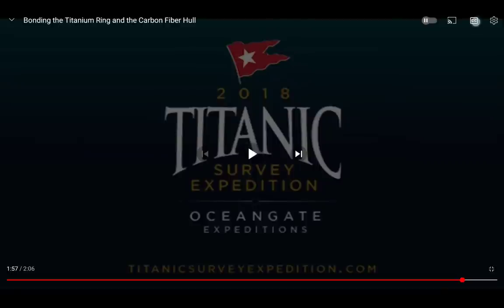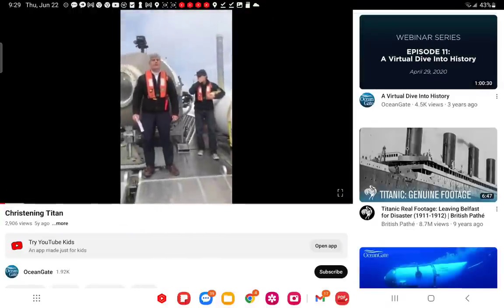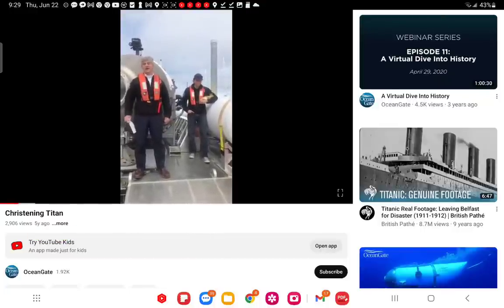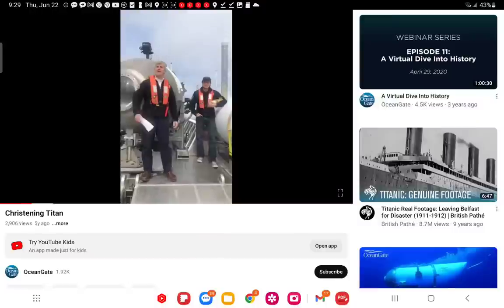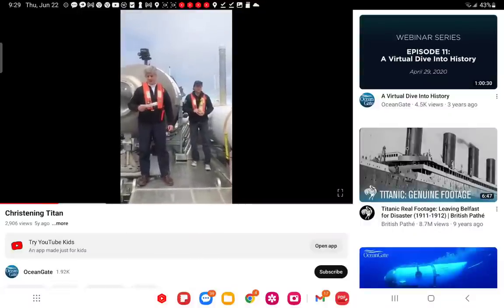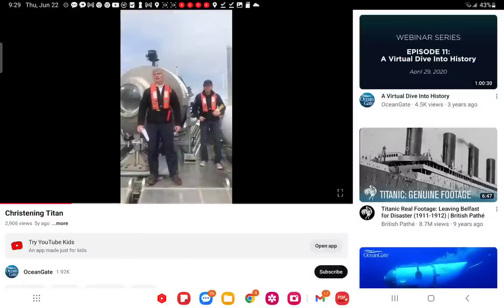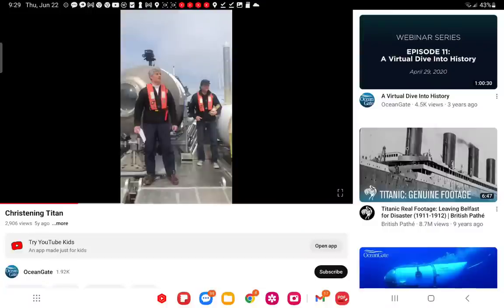Now to the footage of younger people — the christening event. Welcome at the port of Everett, Washington, christening Cyclops — OceanGate's latest submersible. He thanks the entire team, the company has been operating nine years and this project over four. He thanks shareholders and partners including IX Blue and 2G Robotics supplying inertial navigation and laser scanning, plus Teledyne Marine and Deep Sea Power and Light.